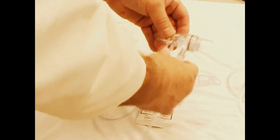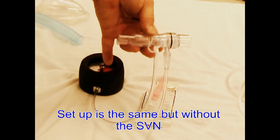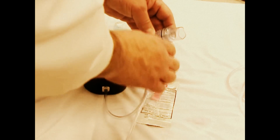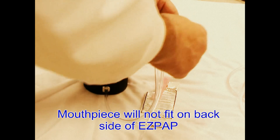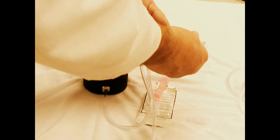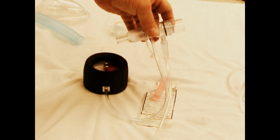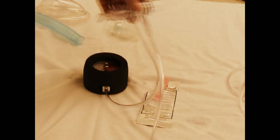Therapy without nebulization: simply attach the mouthpiece to the end of the EZ-Pep. You'll notice the end of the EZ-Pep has a riffled or wavy end — it's also the end that the mouthpiece will not fit onto. This is the exhalation end. The smaller end is the mouthpiece end.